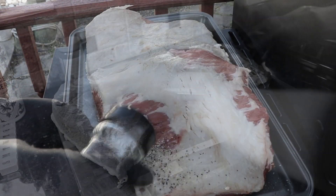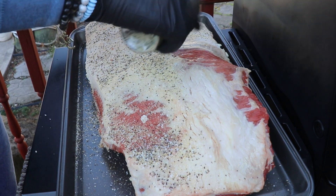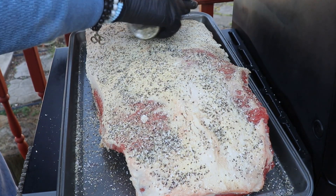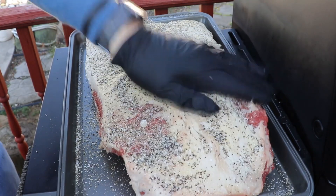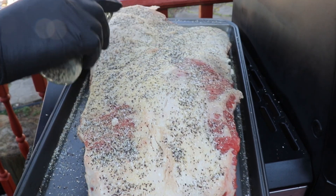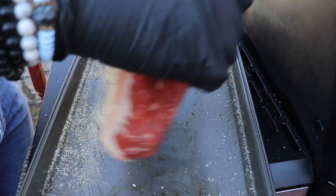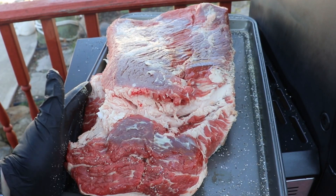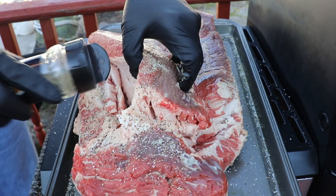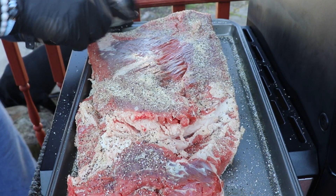I'm using a Texas-style straight salt, pepper, and garlic — SPG, that's it. I'm using no binder; you could use one if you'd like but I've chosen not to. Make sure you get all sides, every nook and cranny. Don't pile it on — don't worry about using too much, you've got a lot of real estate to cover.